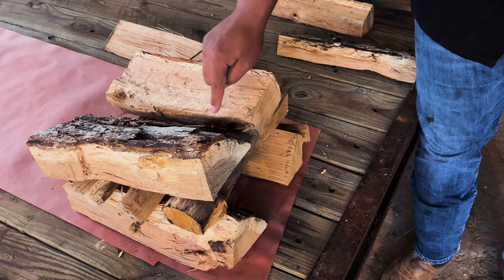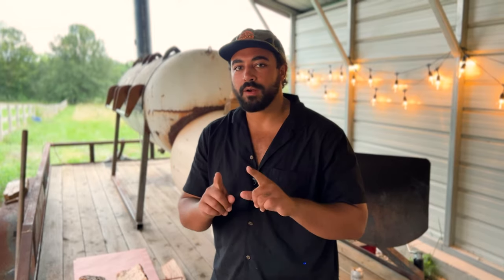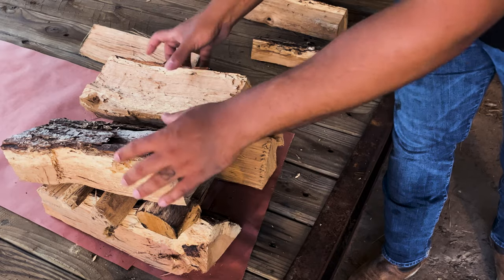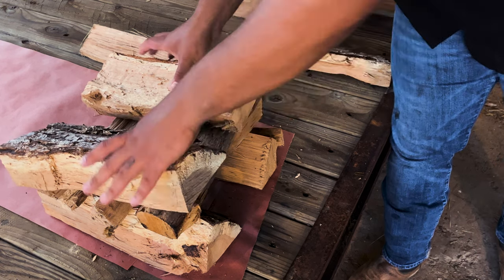I want those two dense logs to talk to each other — I want friction and a conversation between them. For guys new to building fires, keep this in mind: it's better to err on the side of wider than closer. We've all been there where we built a fire a little too tight, it starts to choke itself out, you walk away thinking it'll burn for an hour, and when you come back it's just smoldering. So if it's your first time, put them two inches apart. It's better to go wider.